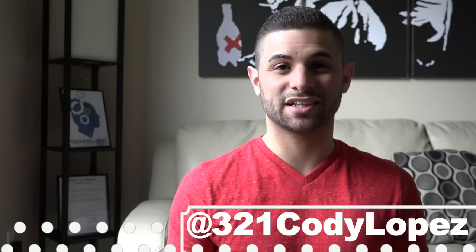Hey guys, Cody Lopez here with Techcellent News, and today we have the new Google Chromecast. This is the update to one of the most popular media streaming devices, so let's take a quick look to see what we get.